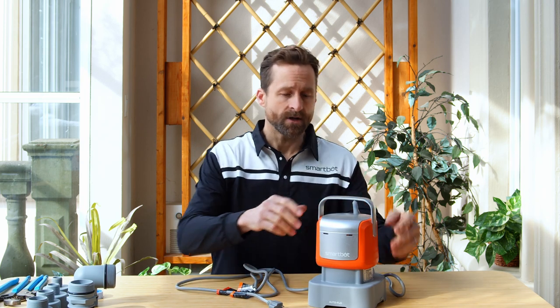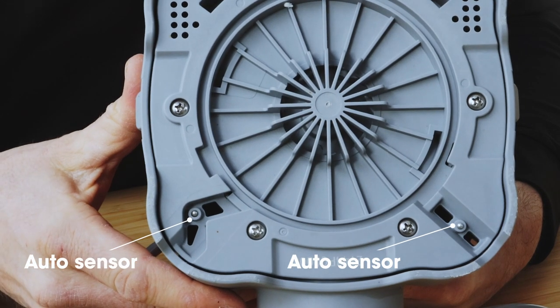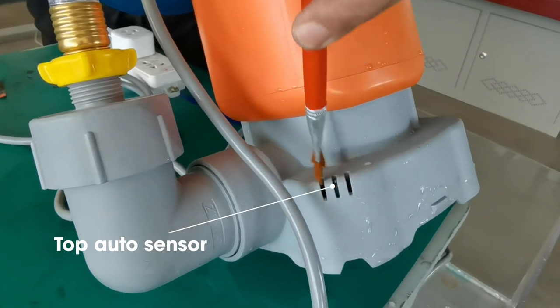If you do have power, also remember that you need at least 2 inches of water for the SmartBot pump to turn on. The auto sensor capabilities at the bottom may have some residue or damage to the sensors. You can use a small clean brush to wipe the sensors off and try again. Don't forget to brush the top of the auto sensor as well.